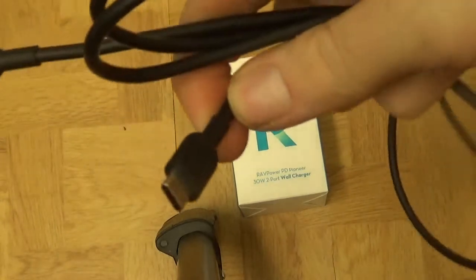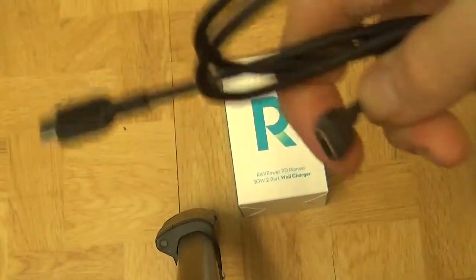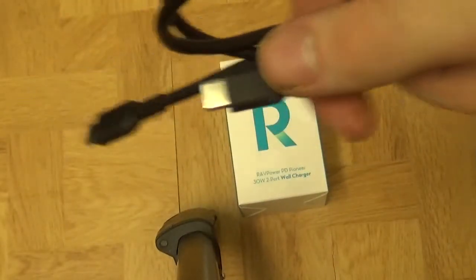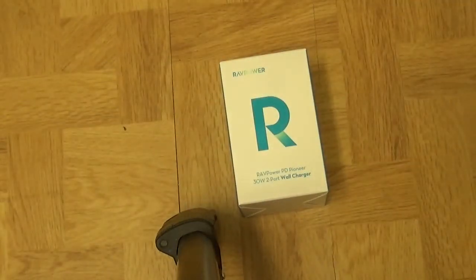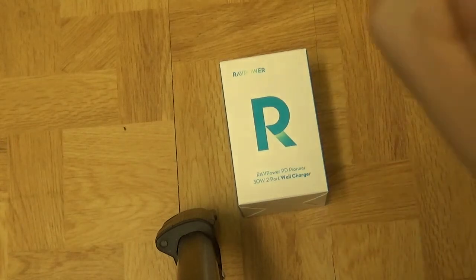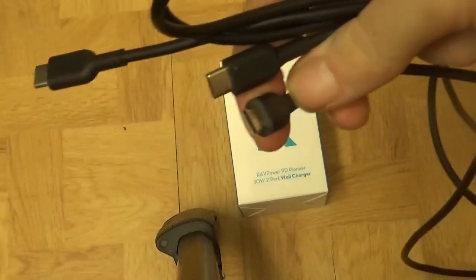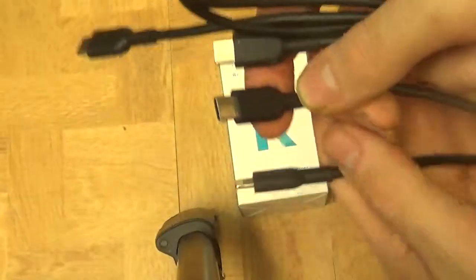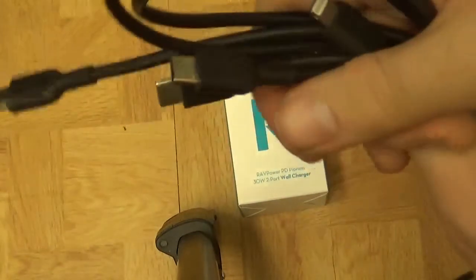USB-C is an ever growing standard and we want to build into that. I've only brought two cables but I do have more coming in the post hopefully soon. I've got lightning and the USB-C to USB-C from my tablet.